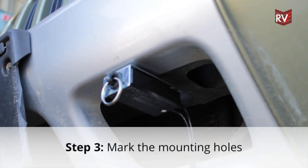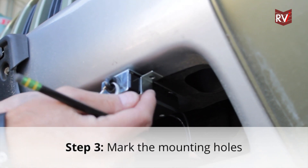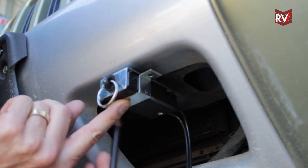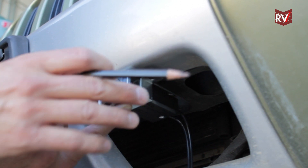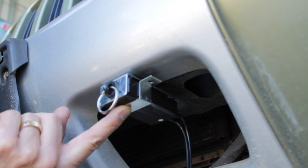Once you've mounted the breakaway switch with the double-sided tape, we need to put the bracket onto the breakaway switch and mark our holes where the screws are going to go. This is what's going to hold the breakaway against the bumper, and then the Velcro holds the breakaway switch from coming forward.